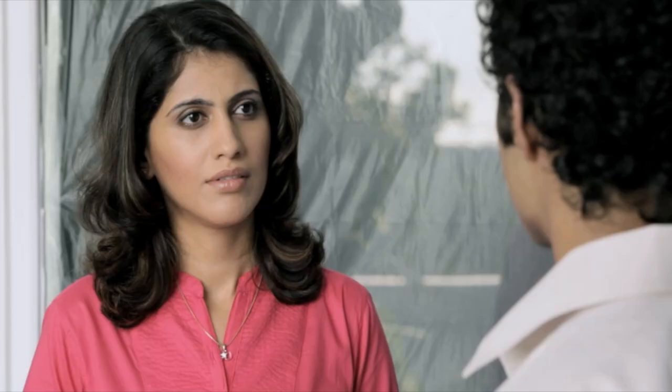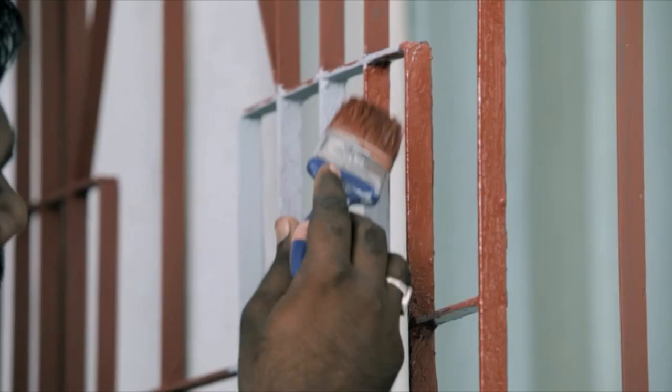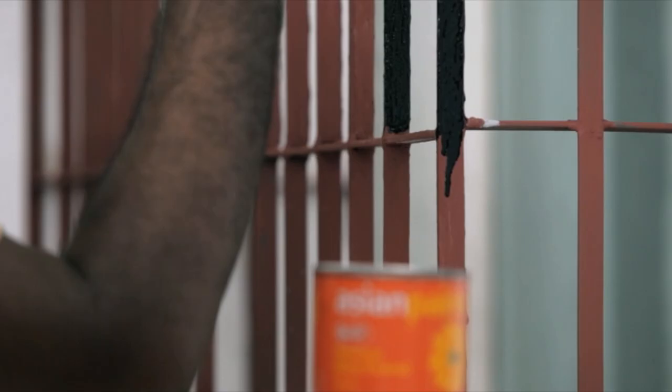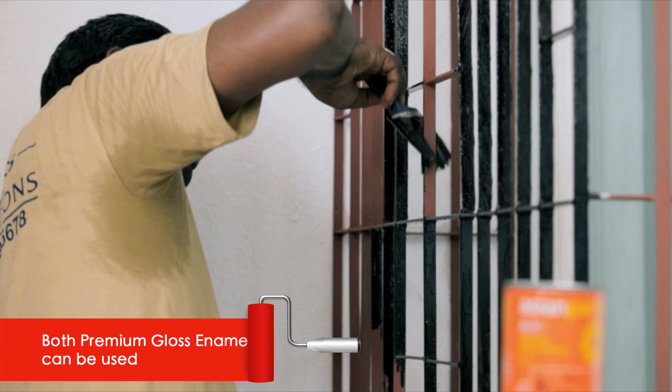Once the knifing paste filler is dry, use water to sand the puttied surface until it's smooth. And once it is perfectly smooth, do we just paint over this? Add one more coat of primer. Wait for the primer to dry, then use 2-3 coats of premium gloss enamel for a perfect finish.